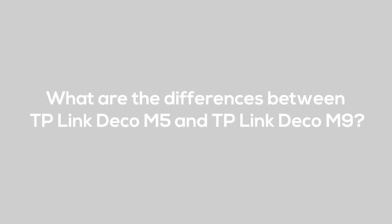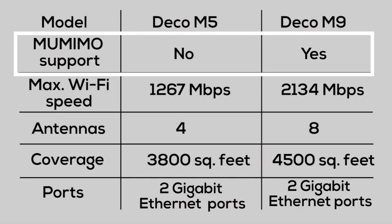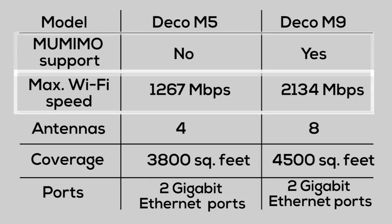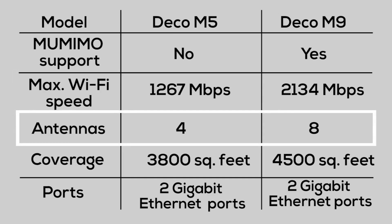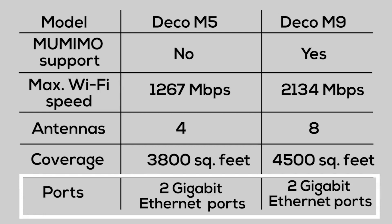What are the differences between the TP-Link Deco M5 and the TP-Link Deco M9? The M5 does not have MU-MIMO support, whereas the M9 does. The max Wi-Fi speed for the M5 is 1,267 MB per second, whereas with the M9 you get 2,134 MB per second. The M5 has 4 antennas, whereas the M9 has 8. The M5 covers 3,800 sq. ft. and the M9 covers 4,500 sq. ft. Both the Deco M5 and Deco M9 have 2 gigabit ethernet ports.